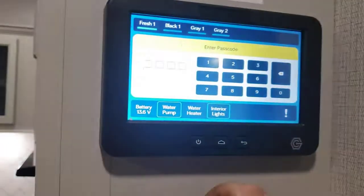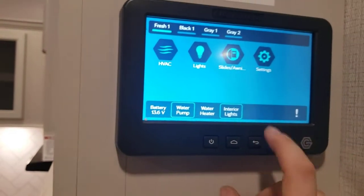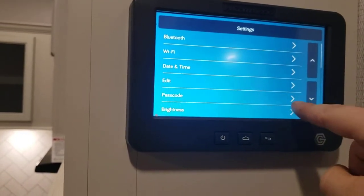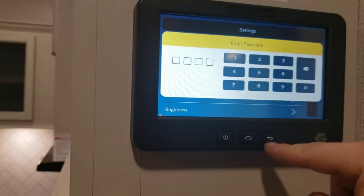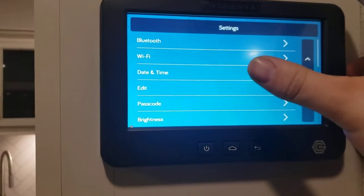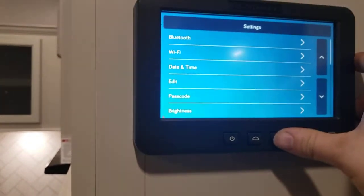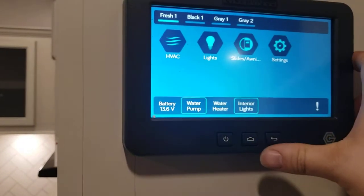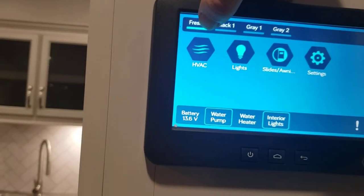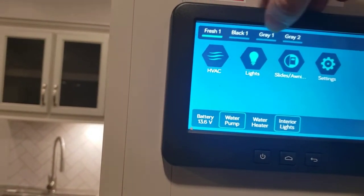Here's your in-command. Right now it's asking for a passcode — I think it's all zeros. If you wish to change that, go to your settings, go to passcode, type in the current one, and it'll ask what you want to do: change it, clear it, and whatnot. You can go to Bluetooth to pair your phone and do everything off your phone, or Wi-Fi — though this one does not have the Wi-Fi module in it. You can change the date and time and whatnot. Fresh tank is full — we will drain it before it gets delivered. The lighter shade of blue is what it looks like when it's full; it'll show two-thirds, three-thirds, and so on, and all tanks will look like that when they're full.